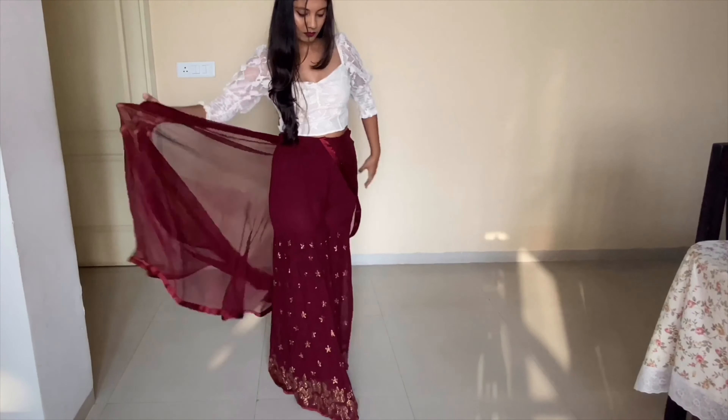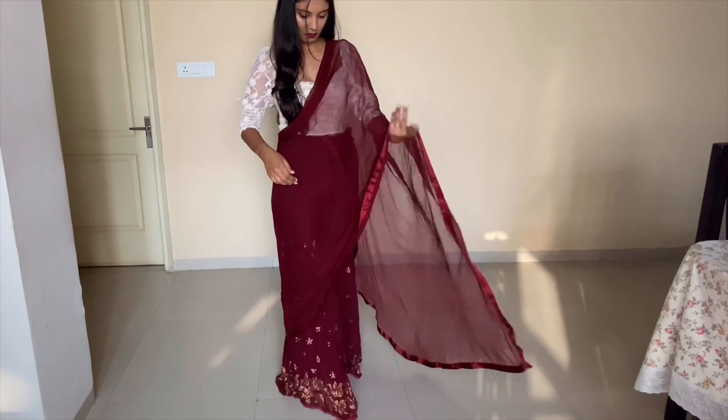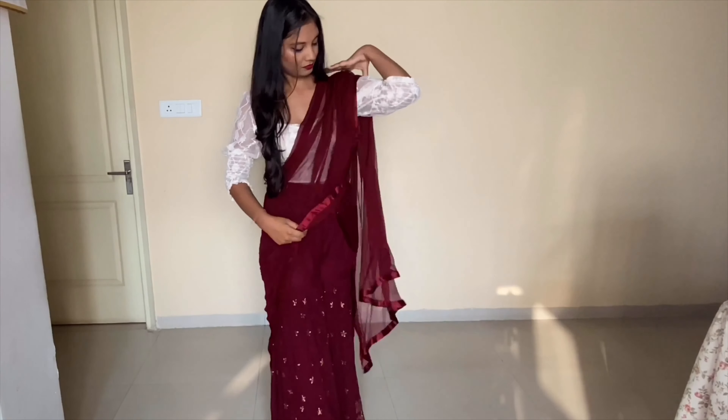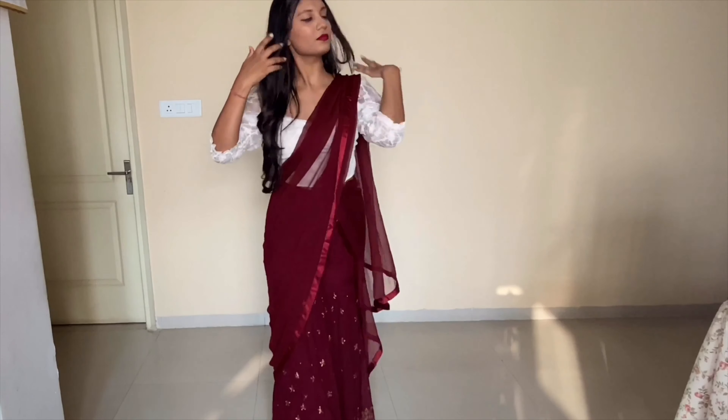For the first outfit, I'm wearing a crop top with a gharara and draping a matching dupatta for an Indian festive touch. I ditched the typical Indian shirt that came along with it to avoid repetition — you can wear any Indian bottoms from your wardrobe, add some nice earrings, and your new outfit is ready.